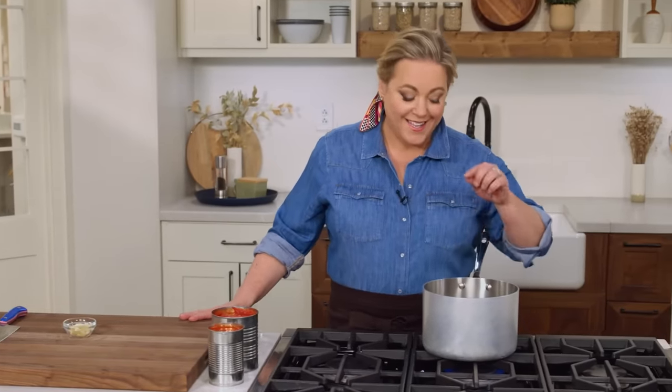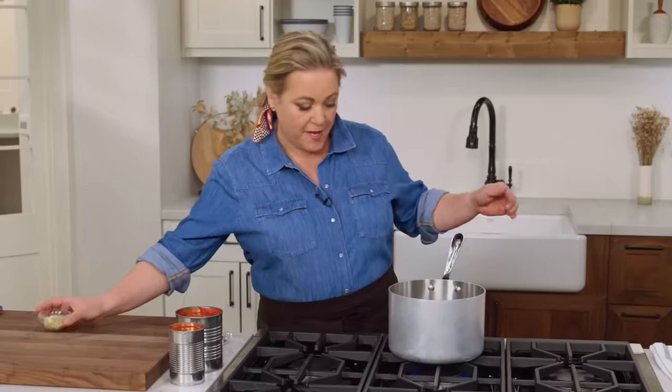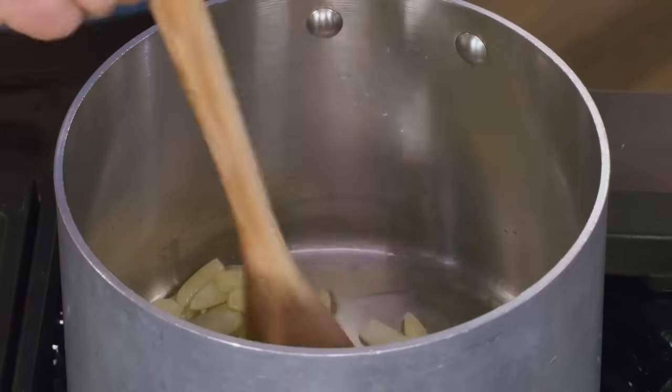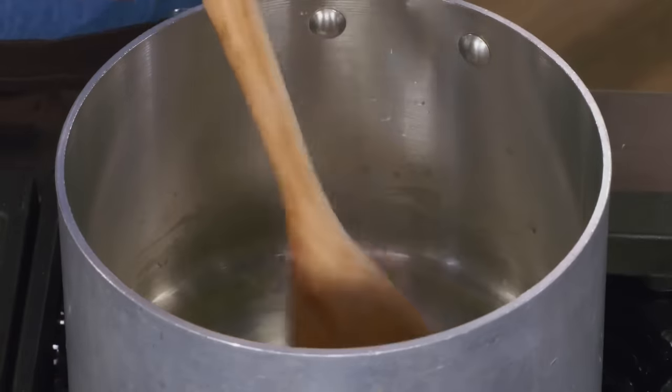To cook the sauce, we're just going to use a medium saucepan over medium heat. I have a tablespoon of olive oil in the pan and it's just shimmering now, so I'm going to add the garlic. We'll cook it for about a minute until it's fragrant and starts to brown a little bit around the edges.